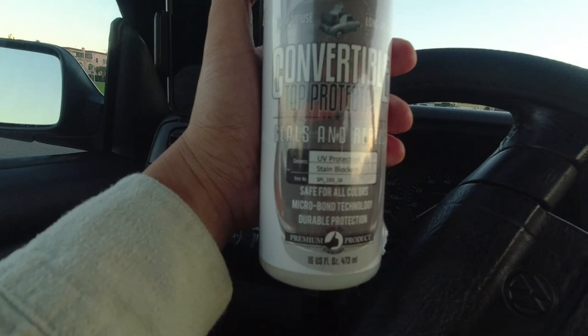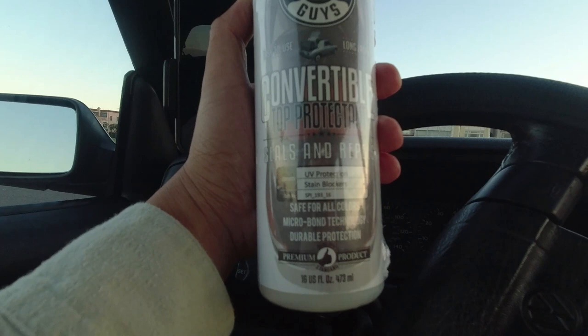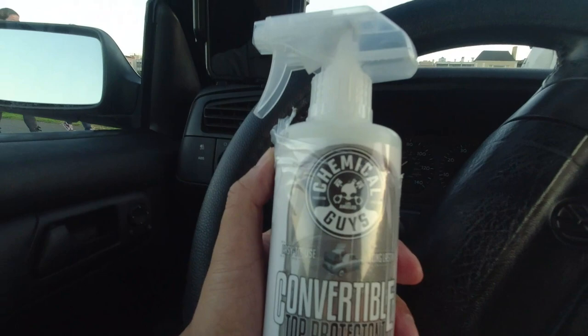It seals and repels, UV protection, stain blocker, safe for all colors, micro bond technology, natural protection, premium quality product. This is the Chemical Guys protector. We're here by the beautiful Marina Green — you can see Alcatraz behind me. I'm just gonna start spraying this. I saw a YouTube video where the guy sprayed a light coat, let the first coat dry, and then did a second coat. This is how it looks right now.